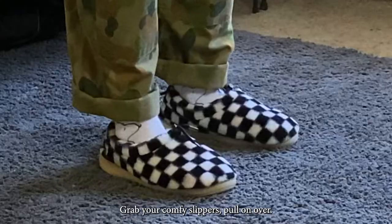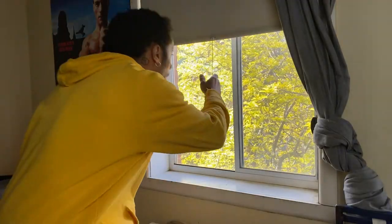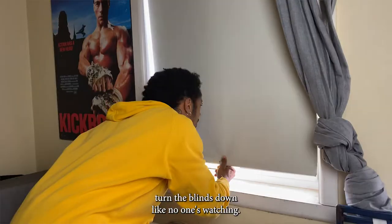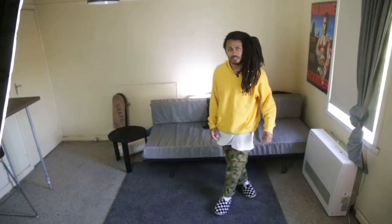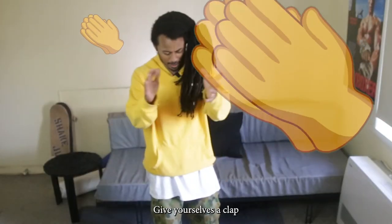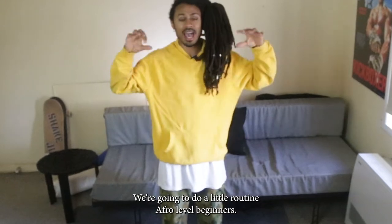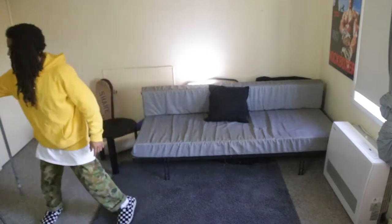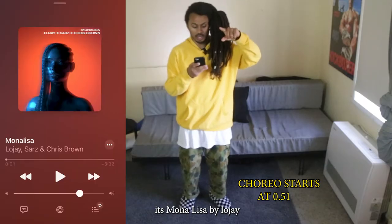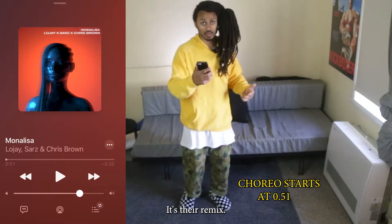Grab your comfy slippers, pull on a hoodie, turn the blinds down like no one's watching because today we're dancing from home. Give yourselves a clap. If you're here watching this, today we're gonna do a little routine — Afro, level beginners. It's the Mona Lisa. It's Mona Lisa by LoJ Sars featuring Chris Brown. It's the remix.